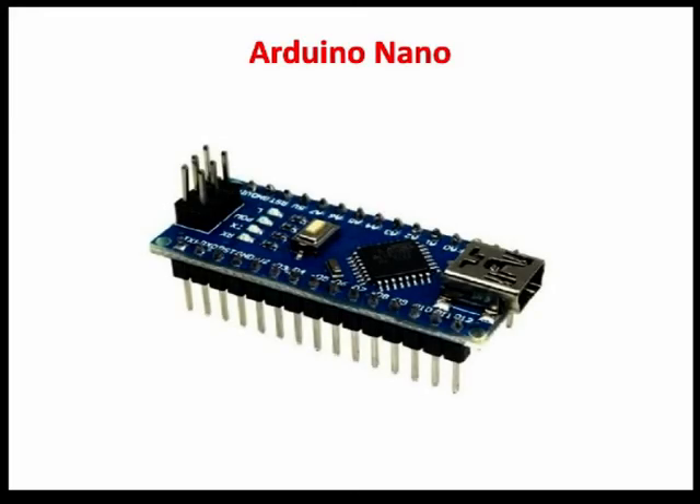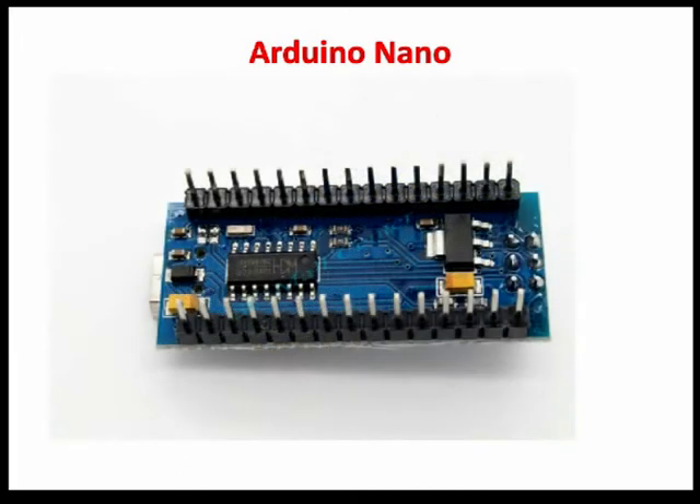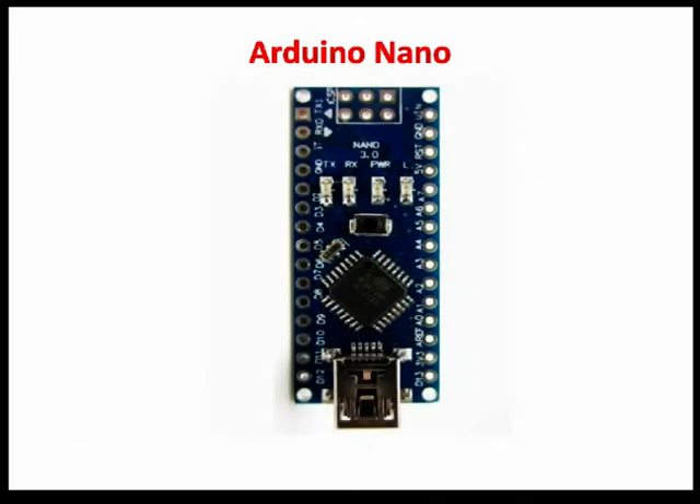Hello friends. Today I am going to talk about Arduino Nano. The Arduino board is designed in such a way that it is very easy for beginners to get started with microcontroller. This board especially is breadboard friendly and it is very easy to handle the connections.